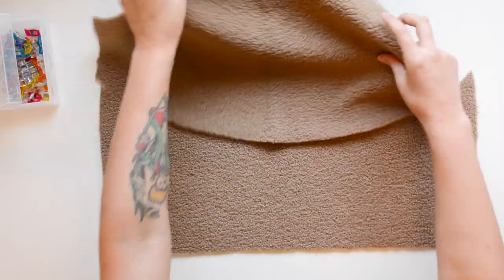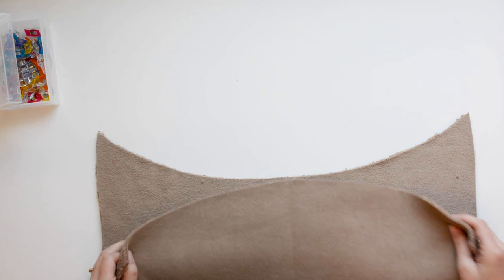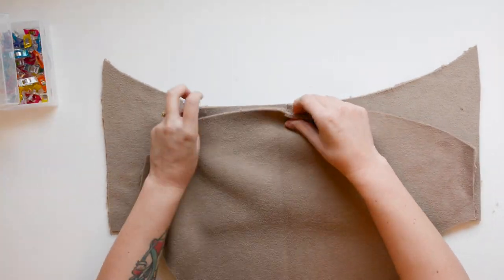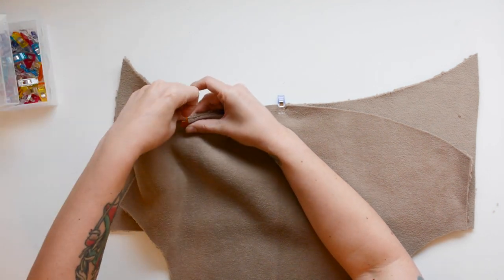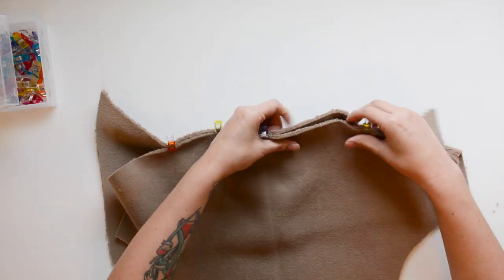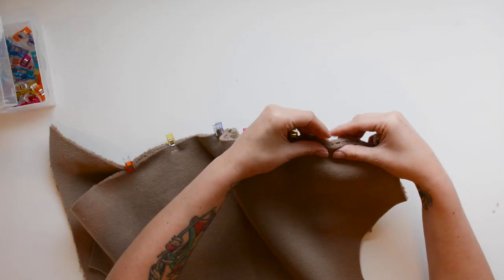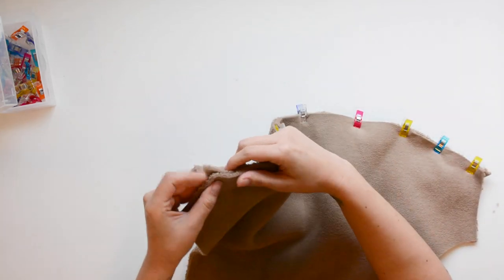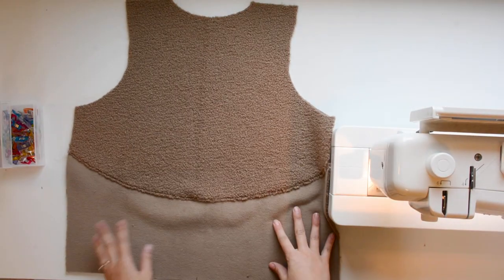Now we're going to join our upper back E to our lower back F along this curve. I'm deciding here whether I want the contrast with the texture or to just do fuzzy straight across — I think I'm going to go for the contrast. Lay these pieces out right sides together and match the notches: there's a notch at center back on each piece and notches along the curve that also match. Anchor the points with notches and then go back and put a couple clips in between. Once everything is set up, sew using your 3/8 inch seam allowance, finish the seam, press it up towards the body, and give it a top stitch. You can omit the top stitching if your fabric is really bulky.